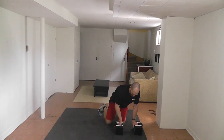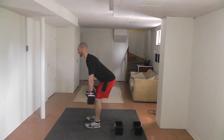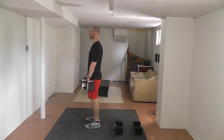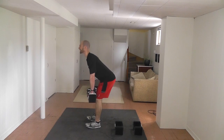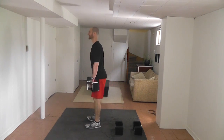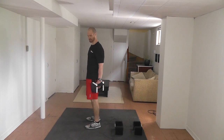RDLs again — shoulder blades down and back, bum back as you go down, legs pretty straight. Should feel it in the back of your legs. Bum way back as far as you can. Let's go for fifteen this time. Bum way back as far as you can. Fifteen reps.